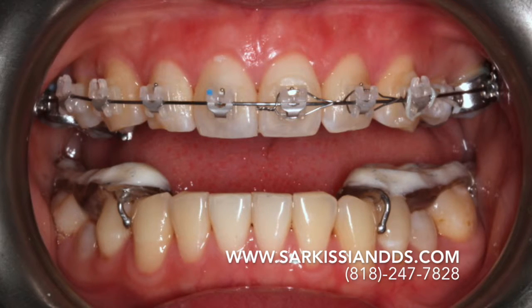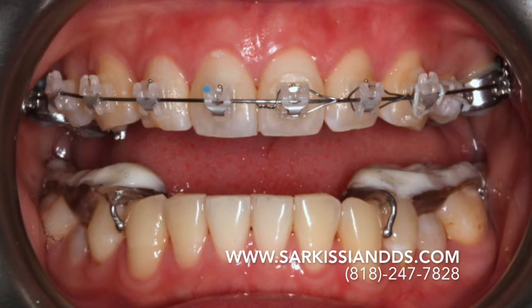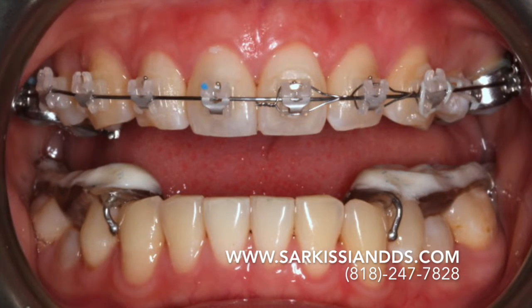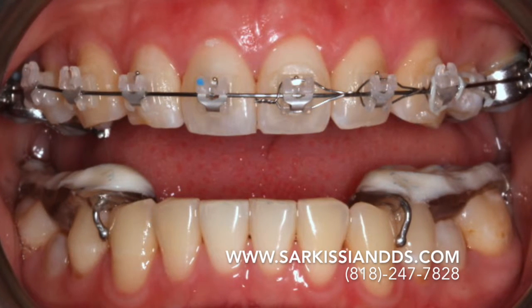After a few months, and only if we noticed significant improvement in the jaw joint symptoms, we transitioned to braces. In her case, we used self-ligating ceramic brackets. During this transition, she was still wearing her lower orthotic, which had to be continuously adjusted as the upper teeth moved.